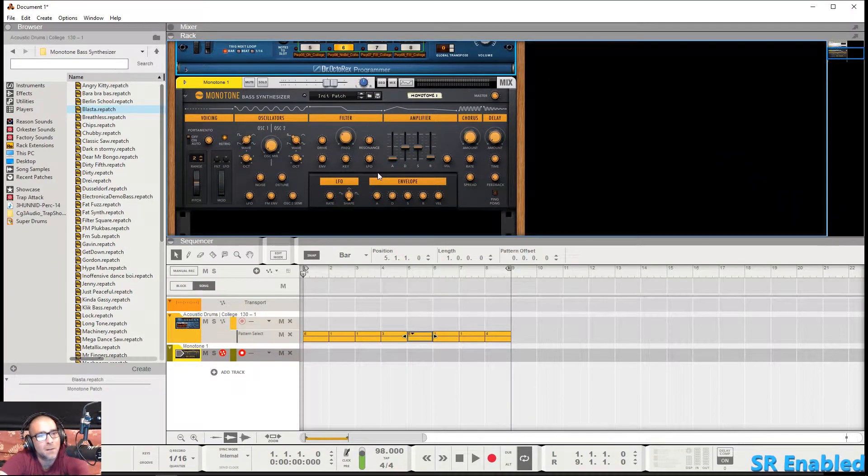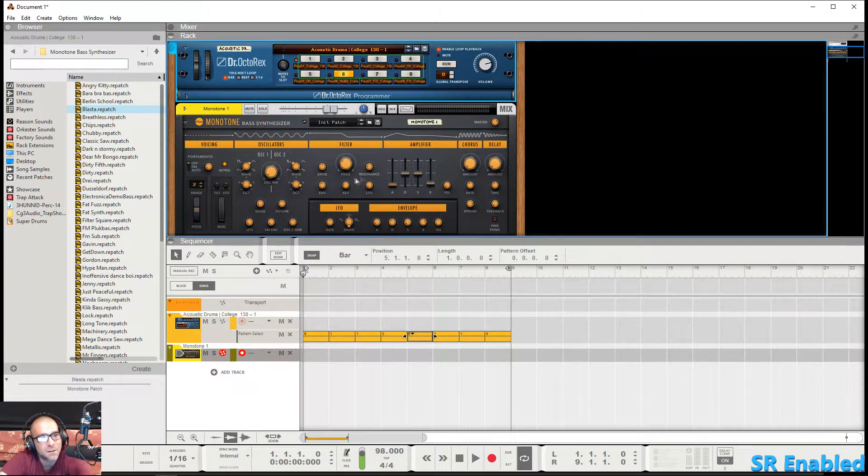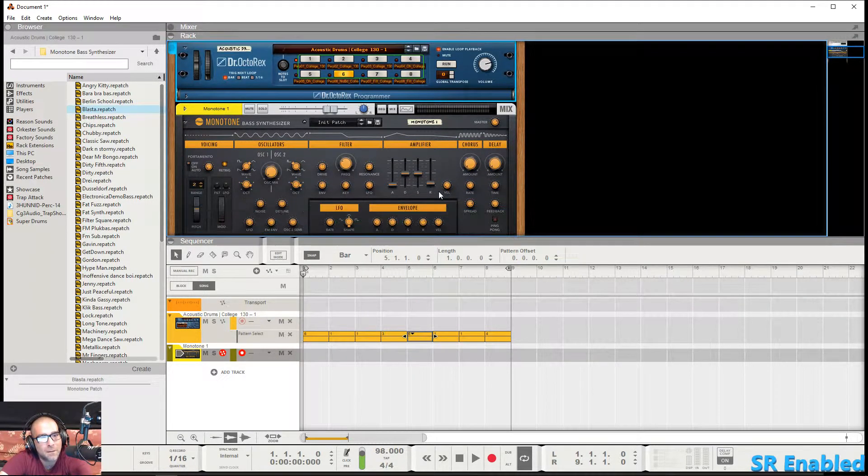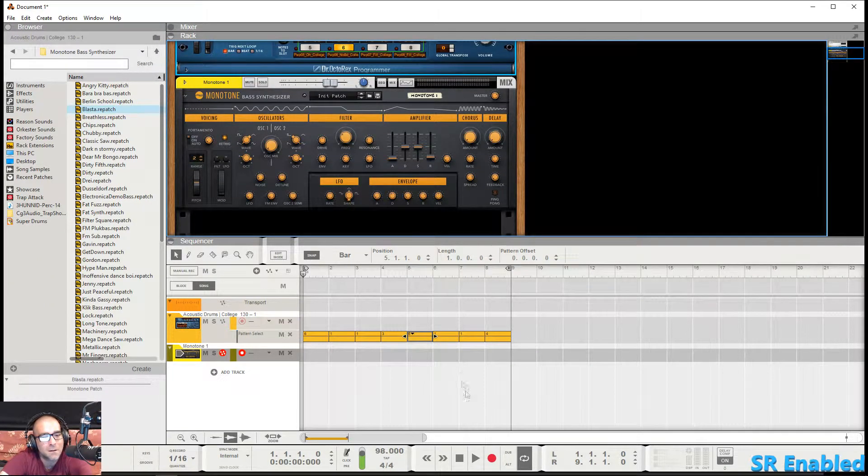Today we're checking out the Monotone bass synthesizer. I went ahead and loaded up a Dr. Rex so we could have some background music playing. I went ahead and initialized the patch and reset it, so this is the base settings. I'll be using my Akai MPD 218 drum pad to play around with it, so just so you guys know what I'm using — let's get started.